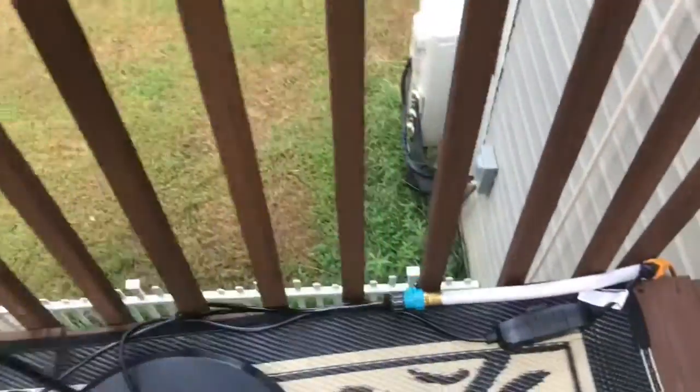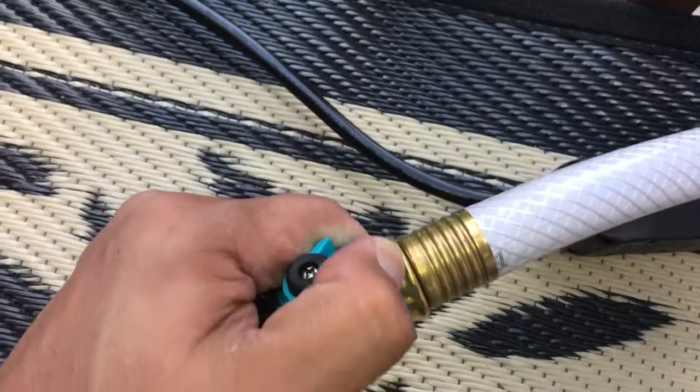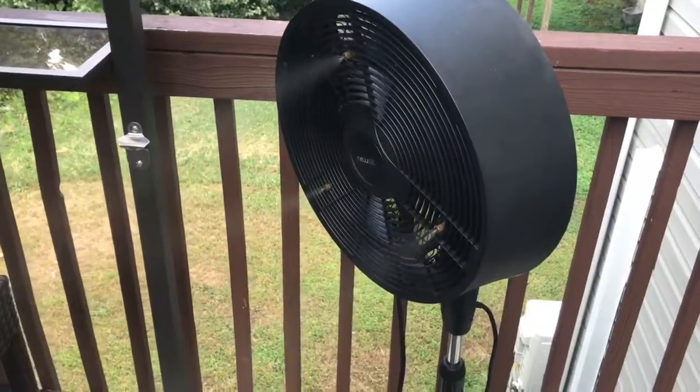I will give you a fair warning: you might get a little wet if you leave it on too long. There is an option to turn it just halfway so it's not quite pumping out as much, but you're still going to get wet after a while.